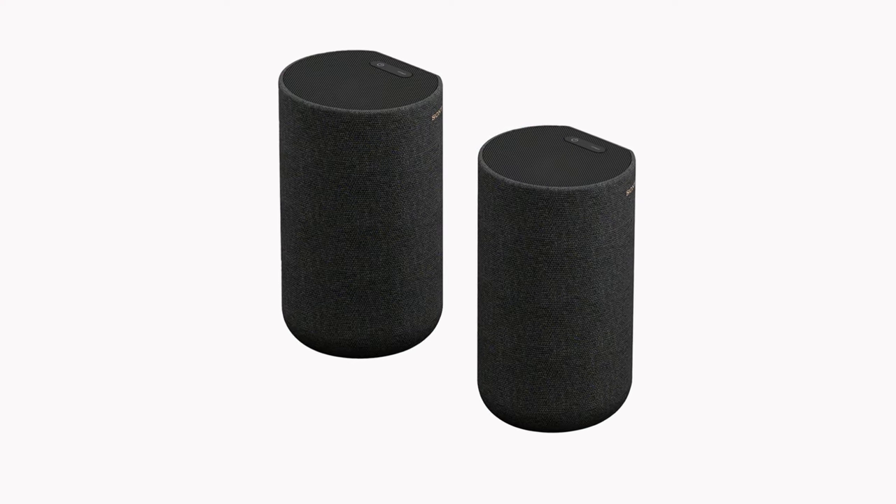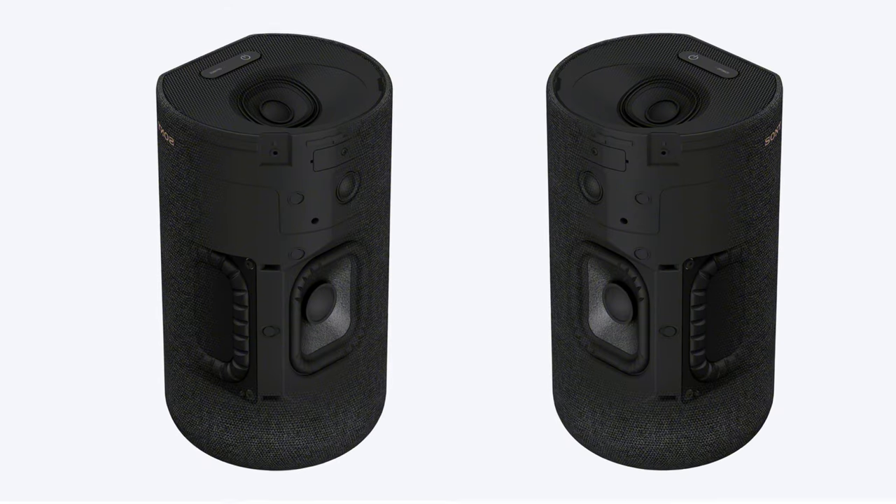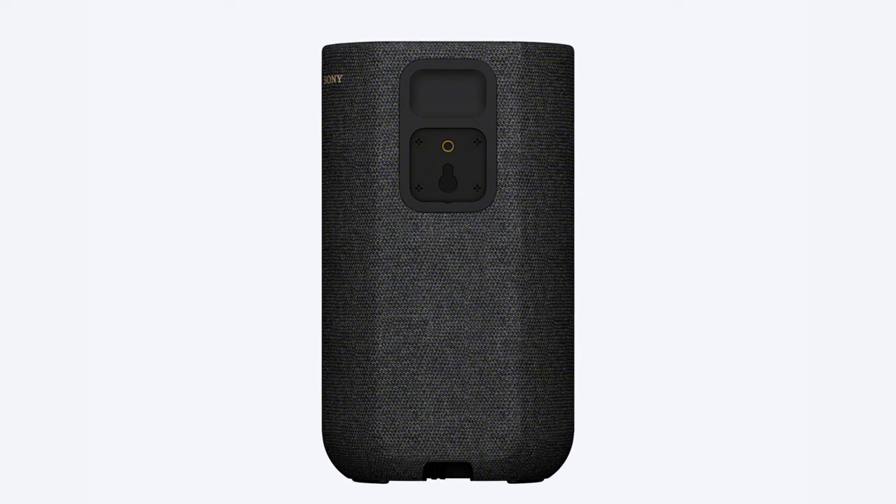These speakers are designed using an omnidirectional block concept to allow them to easily fit into their surroundings. The cylindrical shape is a single solid form providing you with 360 spatial sound all while fitting perfectly against the wall in its flat rear surface. This also allows them to be easily mounted to the wall if desired, giving your home theater a clean, attractive look.